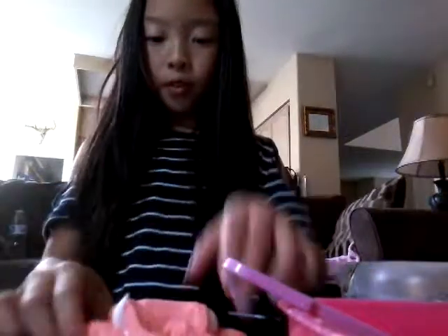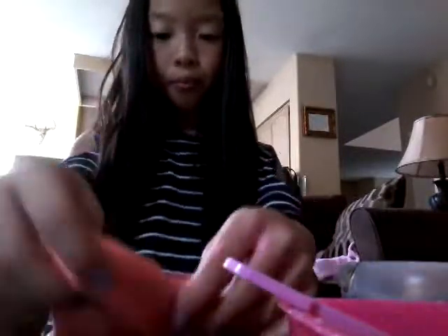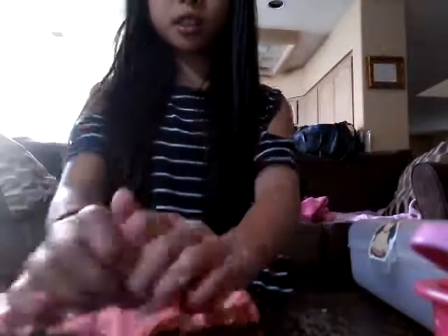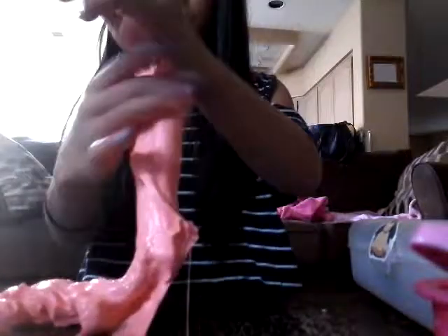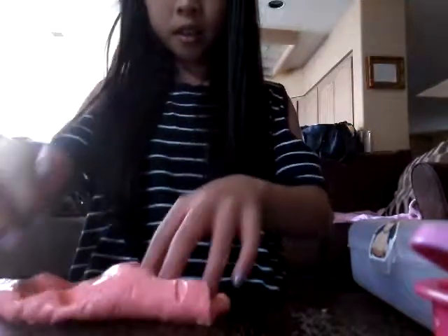I just put a little bit more shaving cream so it's more fluffy. I'll probably mix this up and then I'll get back to you guys once I'm done. I'm done and it made it perfect — it's not sticky. The shaving foam just made it unsticky, just made it perfect. Like, it's a perfect pump.